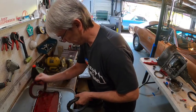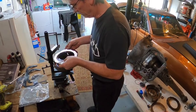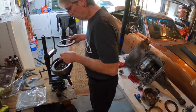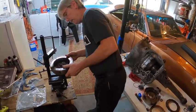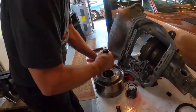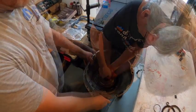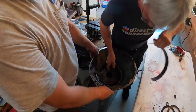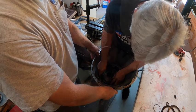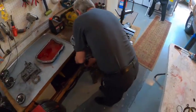They work on seating components, listening for a double clunk that confirms the band is properly seated. The band orientation doesn't matter which way it faces. Kevin jokes about their improvised method of holding the transmission up — definitely not OSHA-approved but it works.